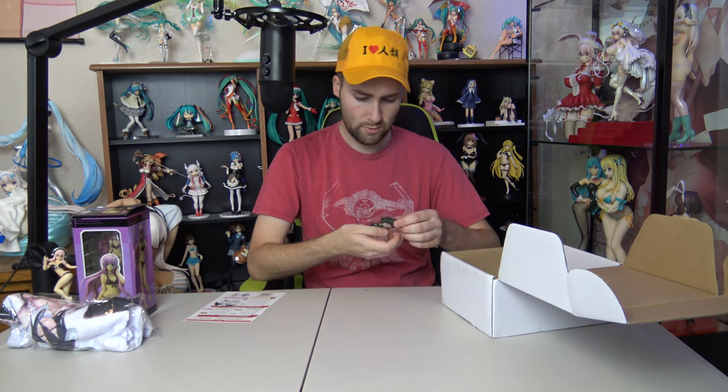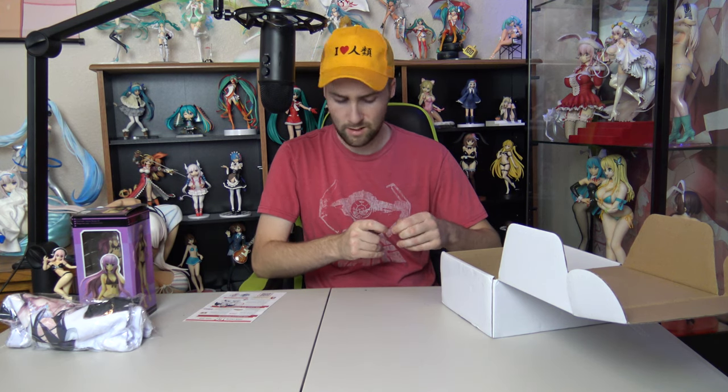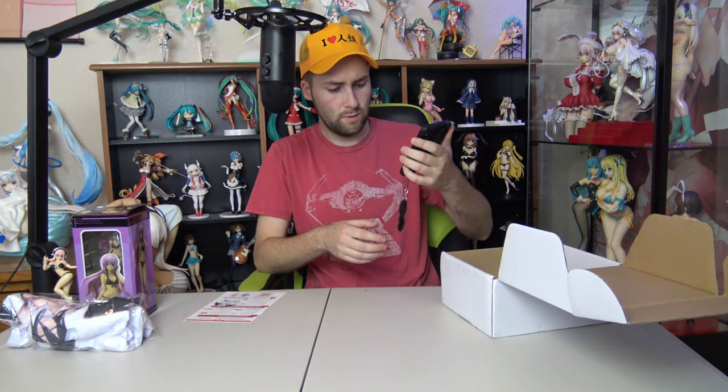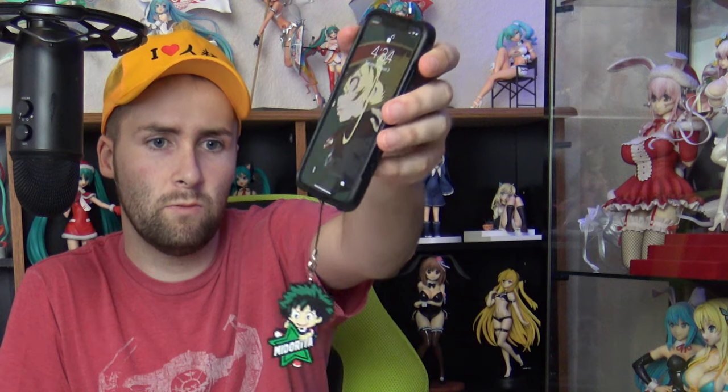We'll save the shirt towards the end of the video as well. My Hero Academia phone charm — if you guys like My Hero Academia you'll be all over this. Apparently these are very popular in Japan, at least according to the info sheet. I'm not really sure how this would work on an iPhone — it kind of covers up my charging port but that's not a big deal, it's all for looks. It'll just be dangling right in my face when I take a phone call, so that'll be pretty cool.